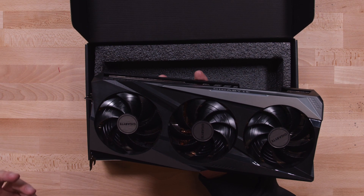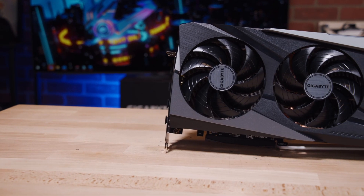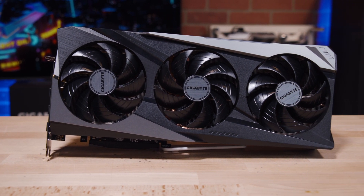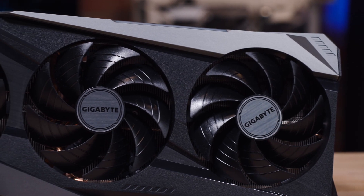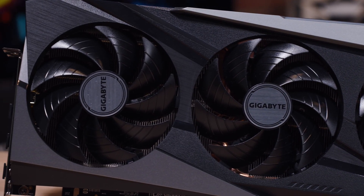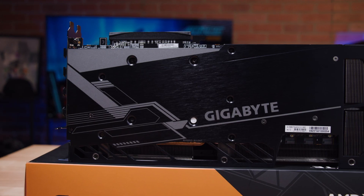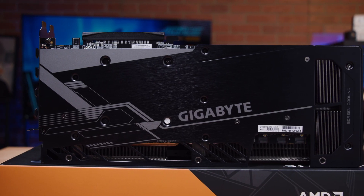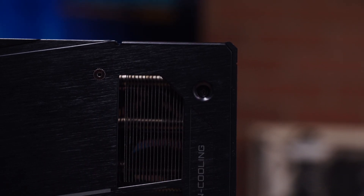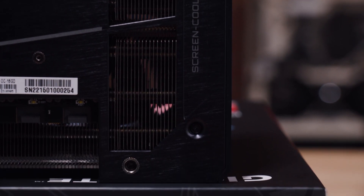The GPU is cooled by three large 100mm fans, all covered by graphene nano lubricant, which spin in alternate directions. Underneath the fans, as part of our WinForce cooling system, are eight copper heat pipes and a large vapor chamber that directly touches the GPU and the VRAM. On the back side you get a full metal backplate, and on the right there is an extended heatsink design called screen cooling, which allows for additional airflow.